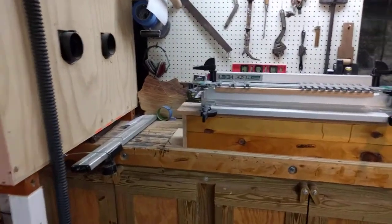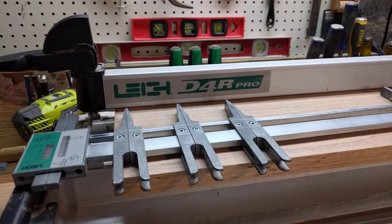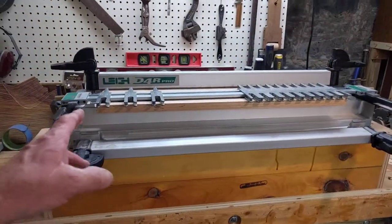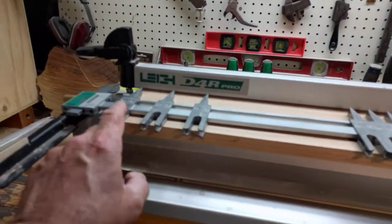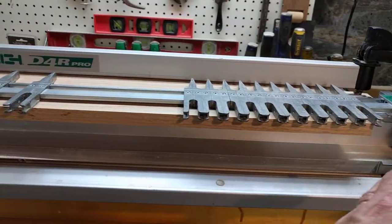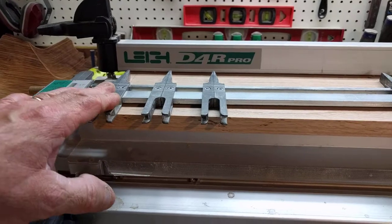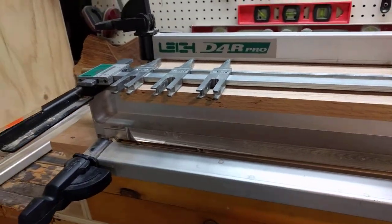This is the Lee D4R Pro — simply the best on the planet. Prove me wrong, my friends. It gives you 24 inches of stock to work with. The pins are all configurable; you can move them anywhere in any orientation you would like. At the moment I have it set up to make the drawers, though it's overkill for what I'm doing because it's going to be painted.